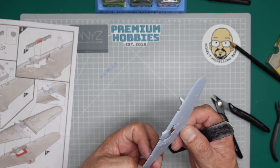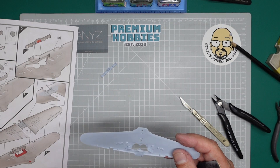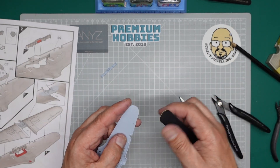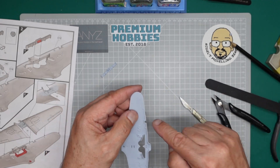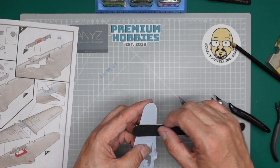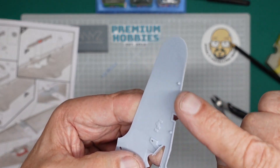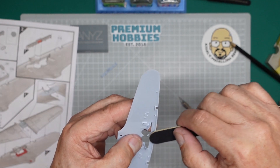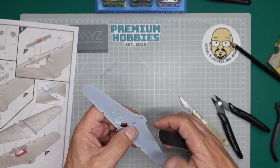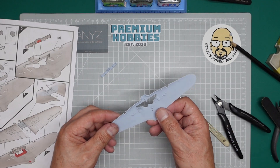Using the sanding stick, just going to remove the sprue nibs. I'm making sure I work in between the location pins — not sanding those away, just going in between and sanding. Just making sure there's no big lumps or bumps on there. So there's our lower wing all cleaned up.